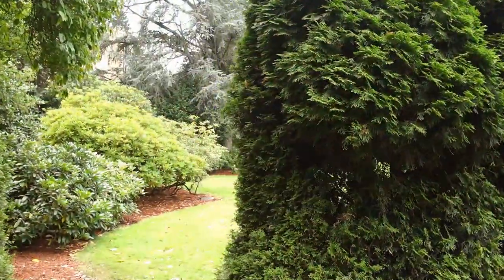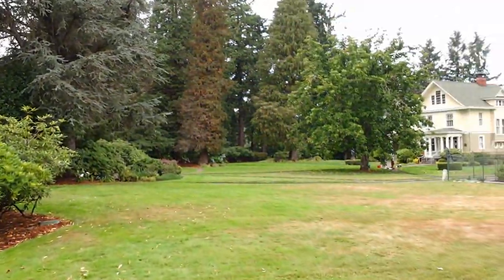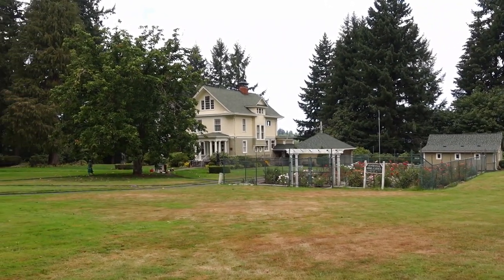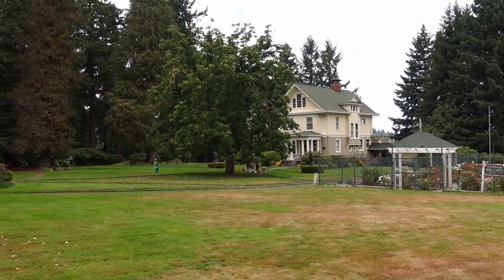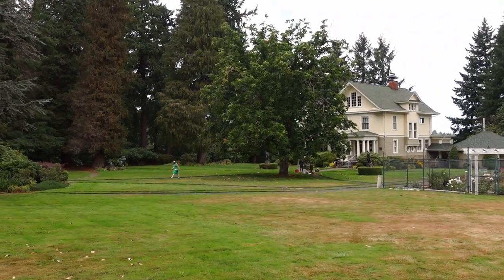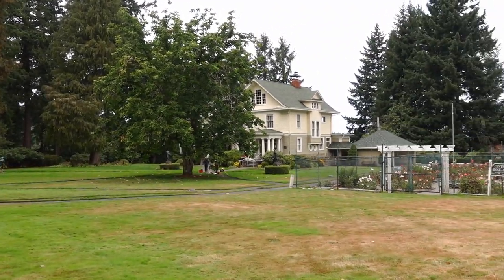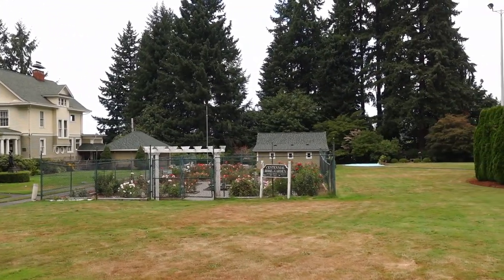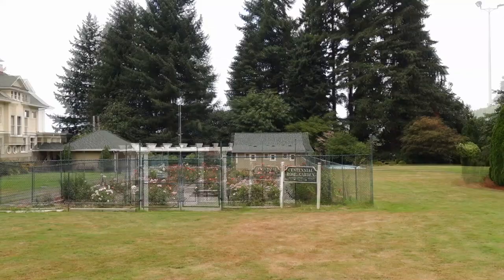Hey, hello again. I'm at the Schmidt House in Tumwater, Washington near Olympia. I'm going to meet up with the Plein Air Washington artists and do a quick figure painting live session. Here's the Schmidt House. It's near the Tumwater Falls Park and the Tumwater Historical Park, a pretty little area right next to I-5. A little bit noisy from the highway, but there's a pretty rose garden here.